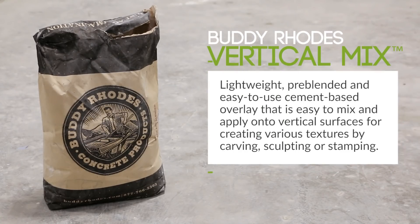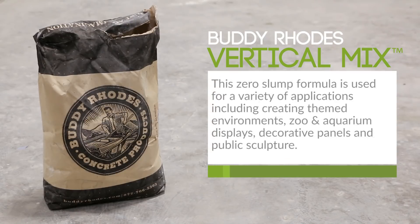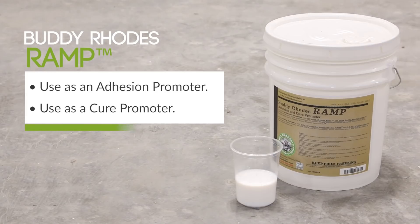Once the overall structure was complete, we were ready to start the application of the Buddy Rhodes vertical mix system. The primary material in this system is a lightweight pre-blended concrete bag mix. The second material is an economical bonding primer and cure promoter called RAMP.